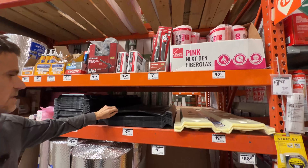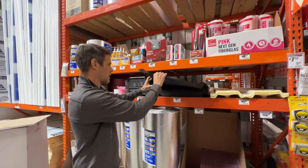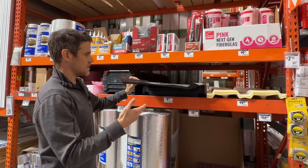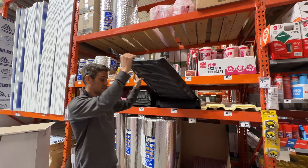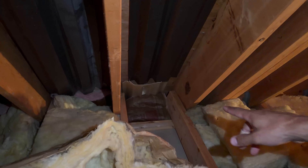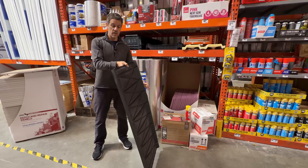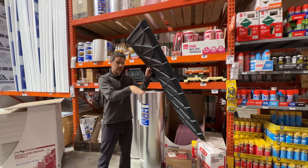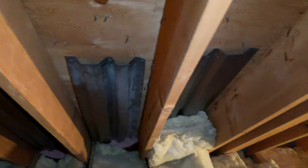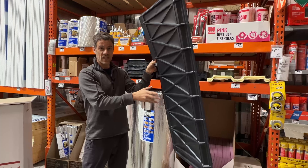Here's something not widely available in Australia: propavent, or provent. These go at the eave of your ceiling, running from the eave up toward the roof underside, ensuring proper ventilation. When you stuff insulation in at the ceiling level, it doesn't go all the way to the eave and block air from getting up to cool or remove moisture from the roof surface. That's what these are for.